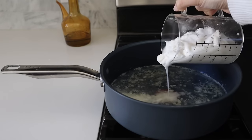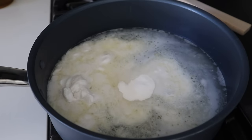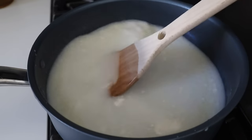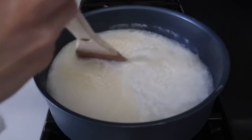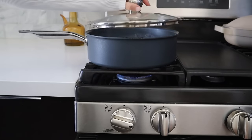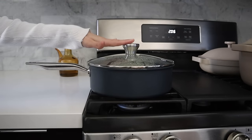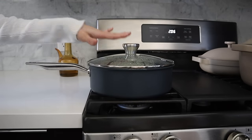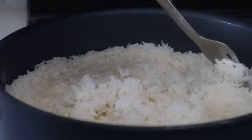After sautéing the garlic for one minute we're going to add some water and coconut milk, then some salt and sugar to make it a little bit sweet, and bring that to a boil. Once it's bubbling we're going to add our rinsed rice, bring it back to a boil, cover, and let it simmer for 15 minutes. After 15 minutes turn off the heat, leave it covered, and let it steam for an additional 10 minutes. After 10 minutes take off the lid and fluff the rice.